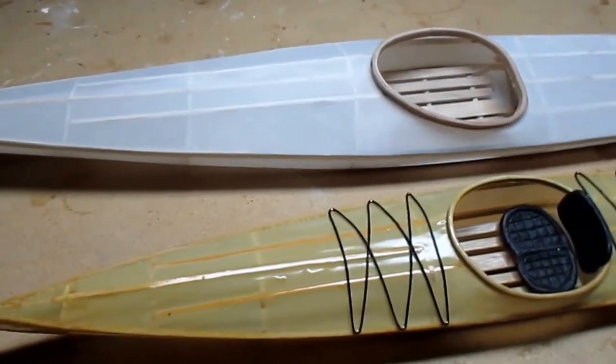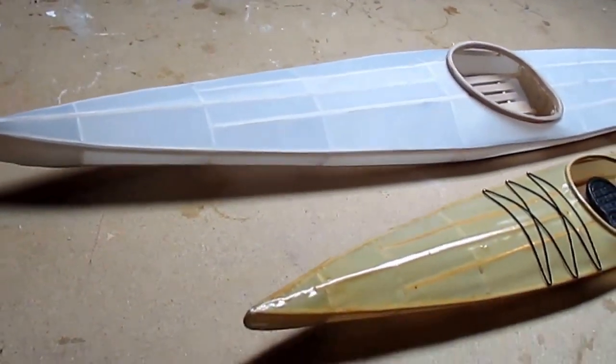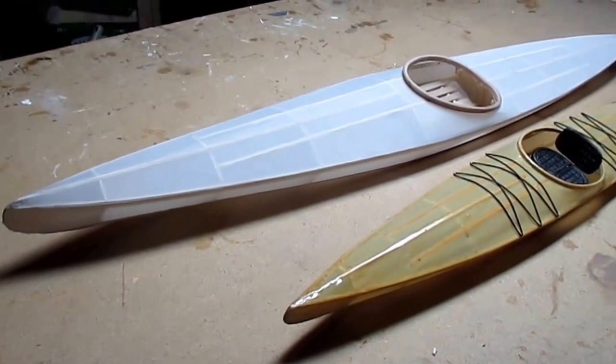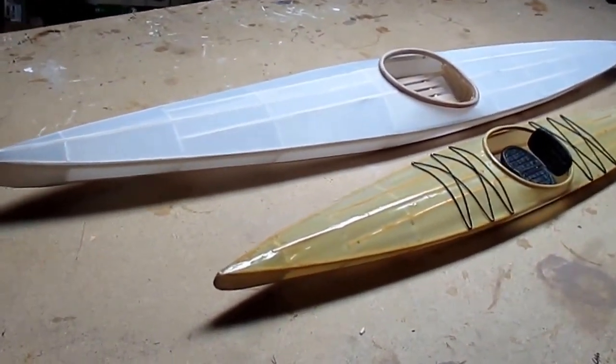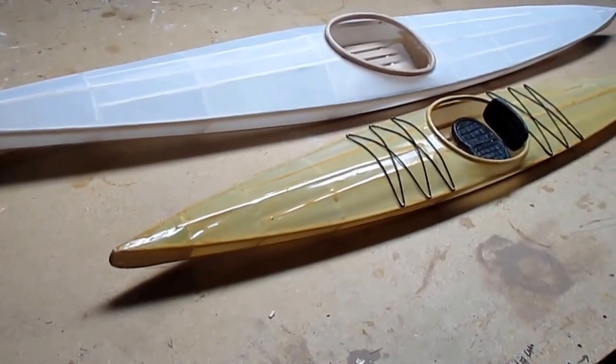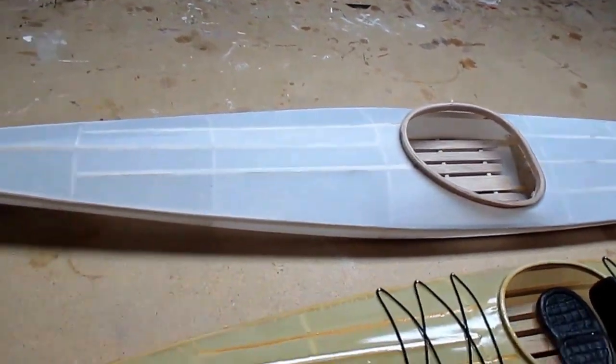Maybe abrasion might be more of an issue. Here I'm showing you the 40-inch model, which is fully completed and varnished with the seat and all the other components.